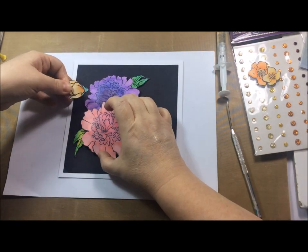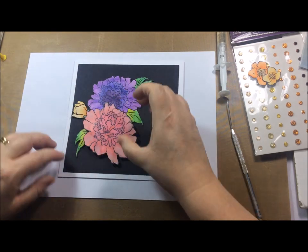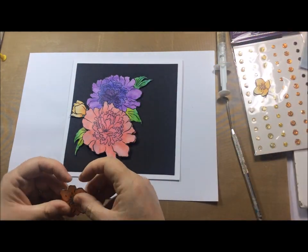I'm using a little bit of glue gel because I wanted a bit of extra dimension, and just tucking in my smaller flowers behind my big flowers.